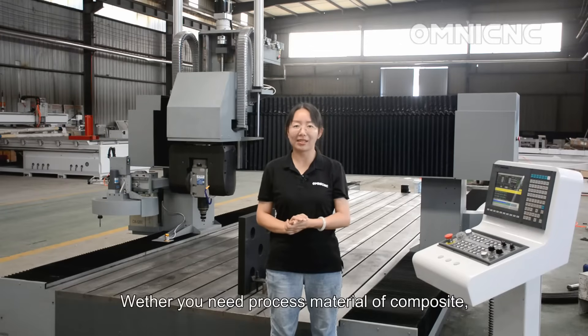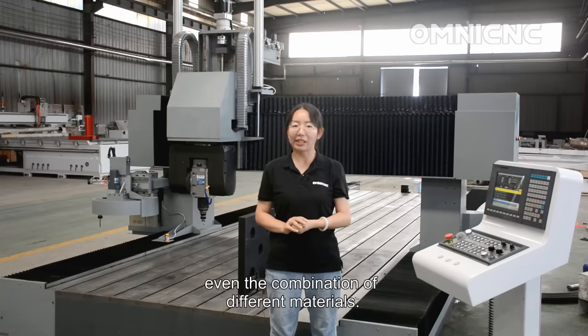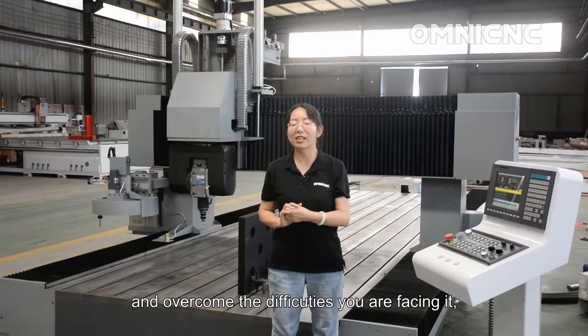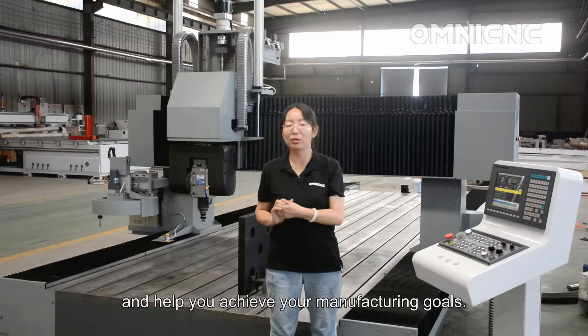Here you need to process materials such as composite, foam, plastic, aluminum, and even combinations of different materials. This highly configurable machine can meet your demands, overcome the difficulties you are facing, and help you achieve your manufacturing goals.